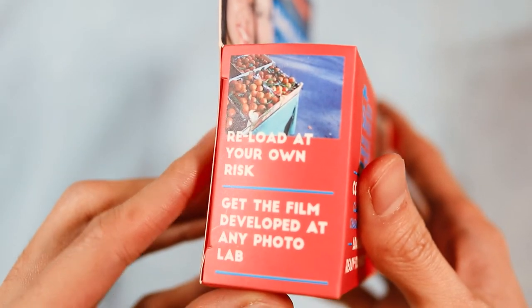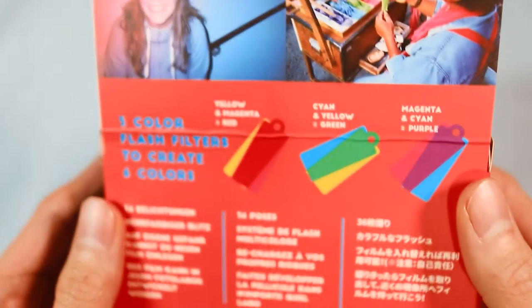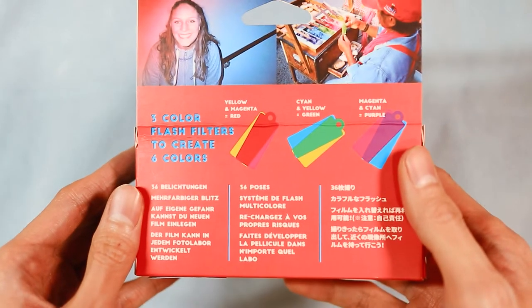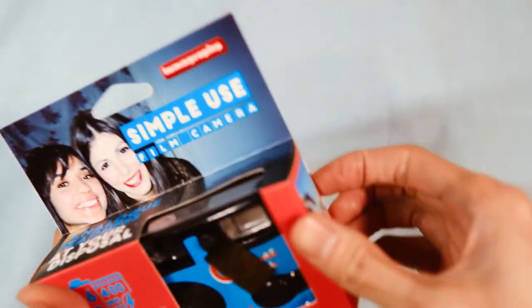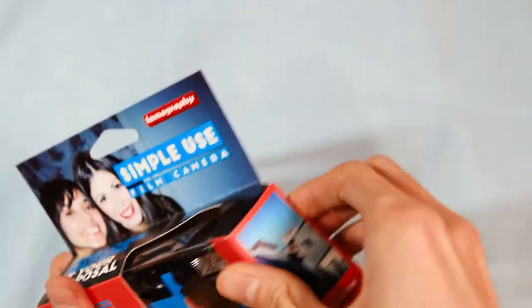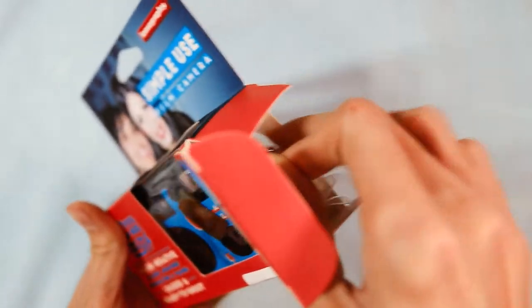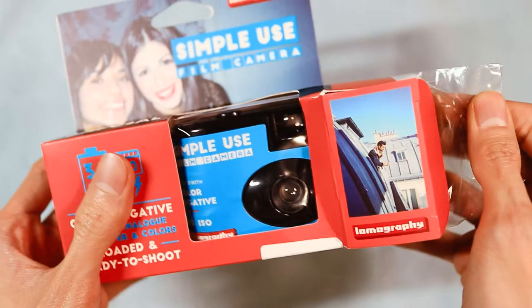Most of these plastic cameras are meant to be for single use, meaning you finish however many shots there are for the camera and you take the whole thing and give it to your film lab for development. Lomography claims that you can reload this one at your own risk though, but you can't get warranty once you open the camera anymore.